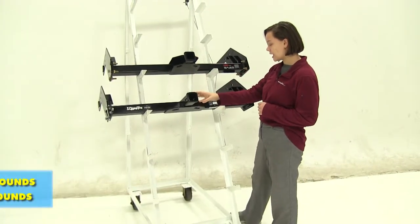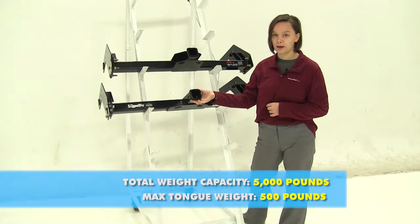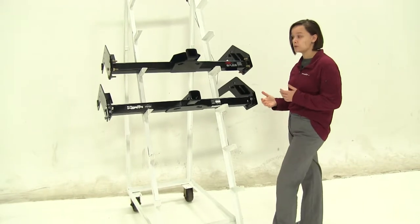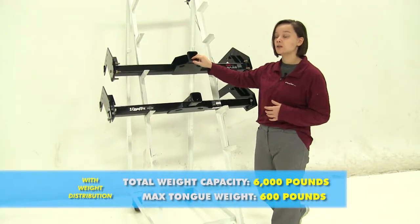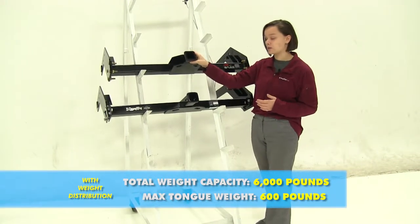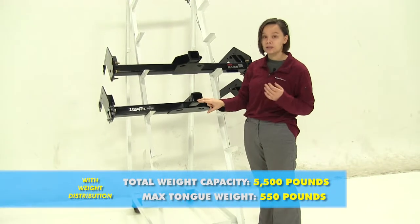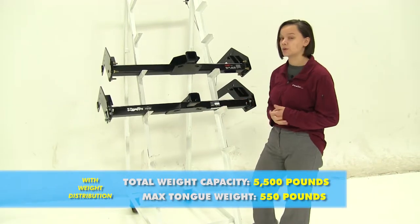For our Draw-Tite, we have a 500-pound tongue weight with a 5,000-pound gross trailer weight. Now if we use that with weight distribution, we're going to bump our Curt's tongue weight up to 600 pounds and that trailer weight up to 6,000 pounds. For our Draw-Tite, we'll bump that up to 550 pounds for tongue weight and 5,500 pounds for trailer weight.